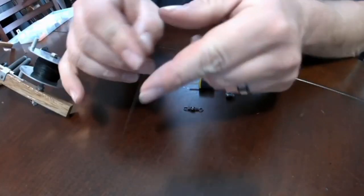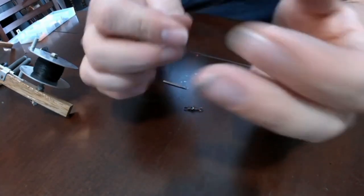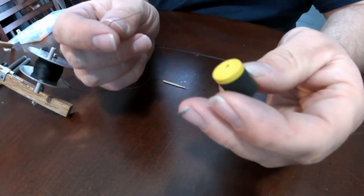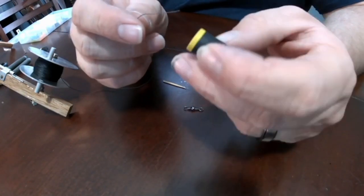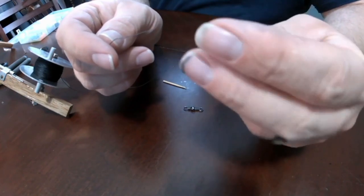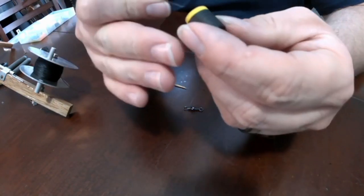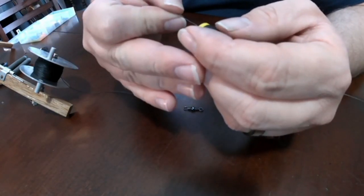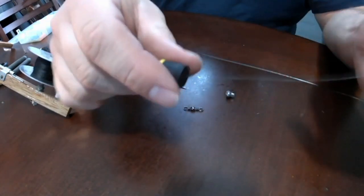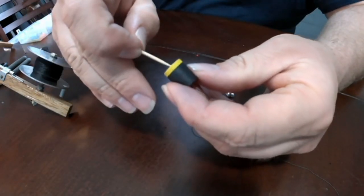I'm going to start by taking my tip-up line and one of these line markers. Now these are currently discontinued — it doesn't seem like HT is making them. They're sponge plugs. But they do make a different style that I will put a link in the description for. I like these because I can just thread them on, and all they use to stay on the line is a simple toothpick.